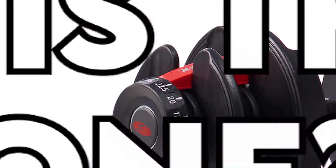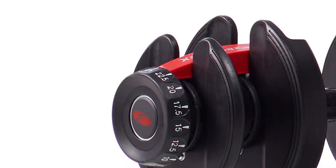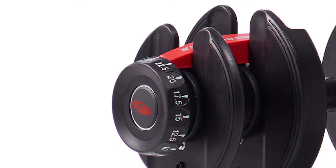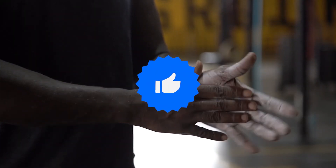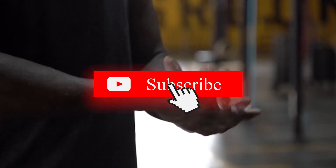Which is the best one? The Bowflex SelectTech 552i is the best one, because it offers over 30 exercises. That's all for today. Thanks so much for watching, and let us know which videos you would like to see next from us.